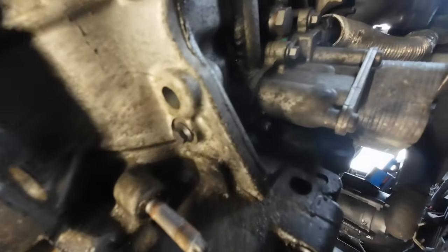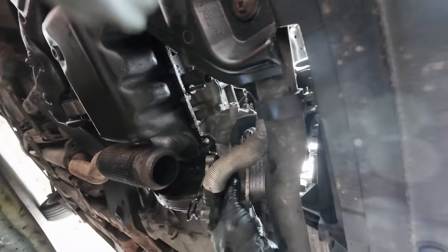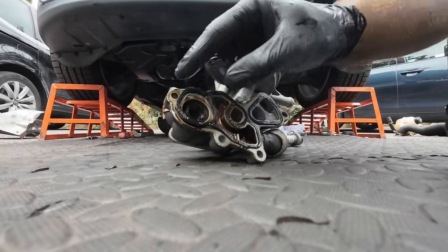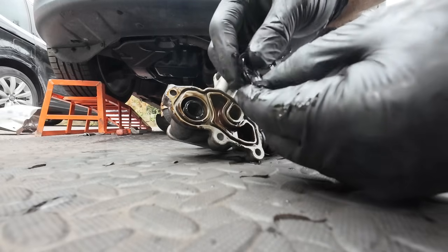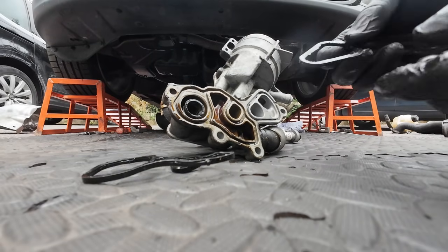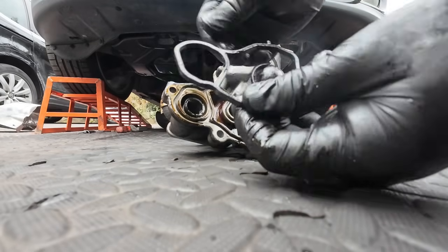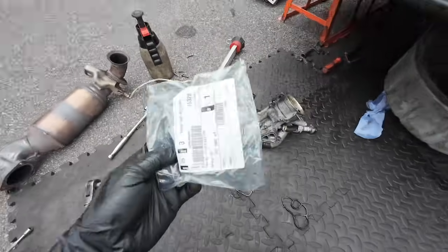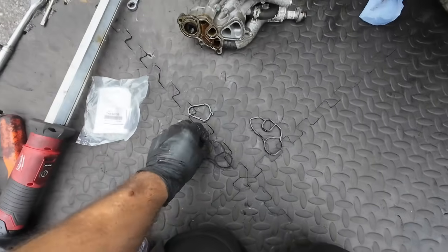We've now got access to the whole cooler and oil filter housing. We are just about out - and there we go. This seal is quite firm and not very supple - it's not hard enough to be snapping but it's not flexible either. The coolant seal isn't too bad. We've got genuine BMW seals for about 50 quid. Clean it all up and we're ready to reassemble.